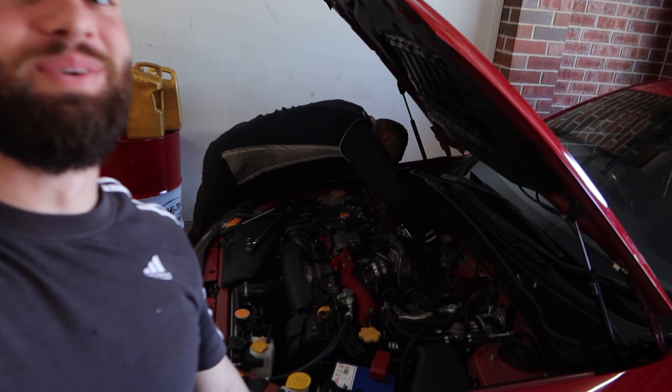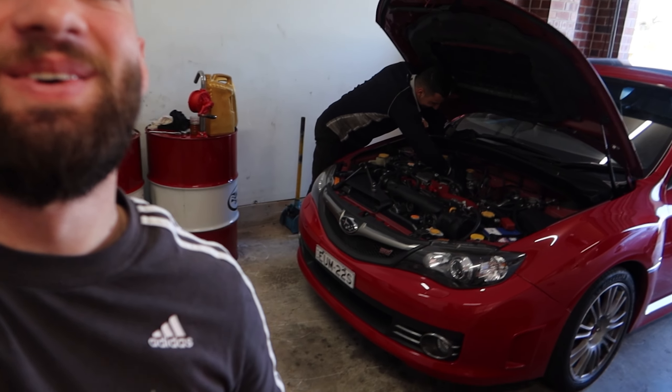What is going on guys, welcome back to a new video here with Nikos in the garage. This time we're not working on his IS300, we're working on his Subaru WRX STI. This is the first video where we're going to be modifying this car.